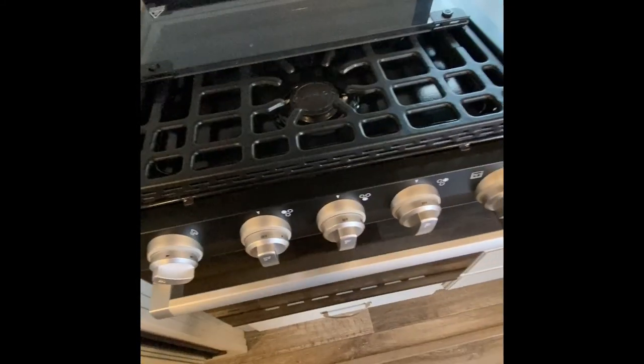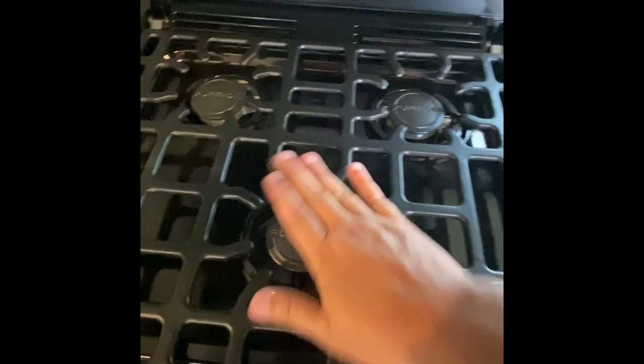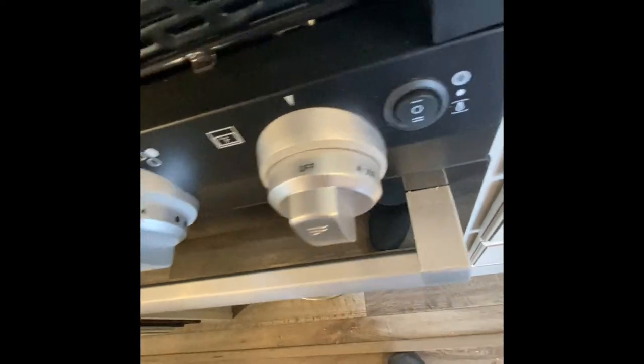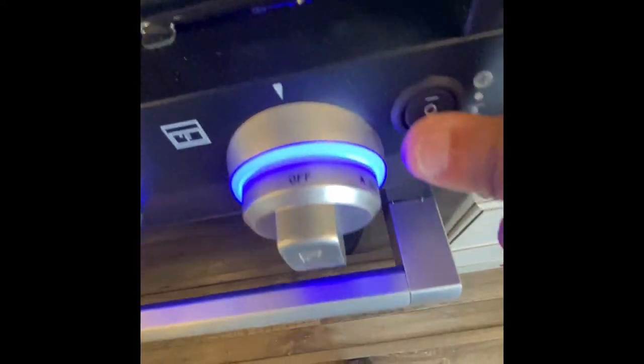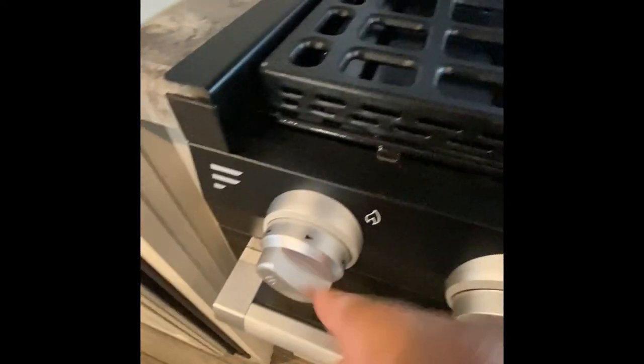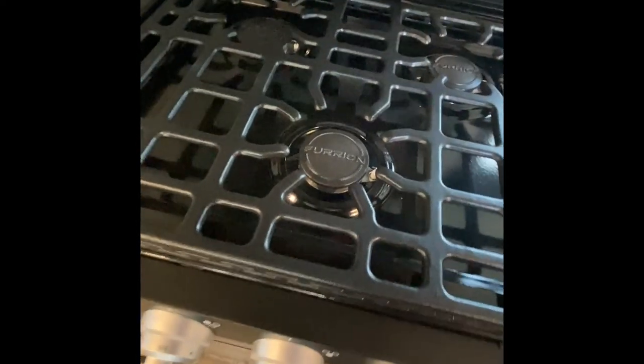Next to this is going to be your three-burner stove top with oven underneath. You have your controls right here for the burners on the top. This is going to be for the oven right here. This switch is just for backlighting; if you go down, it does turn the oven light on as well. And then this is just the spark ignition to ignite the burners on the stove top.